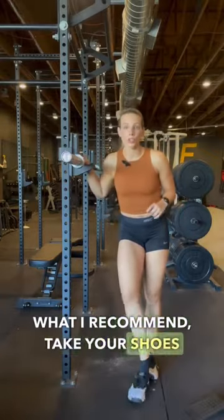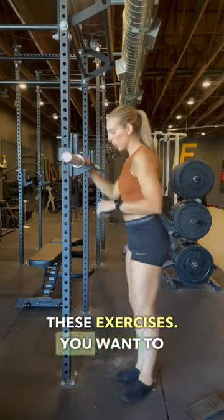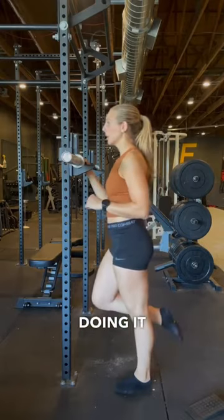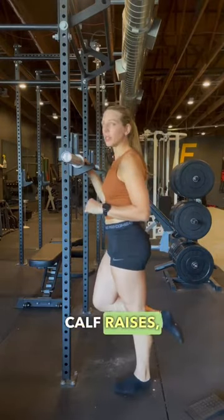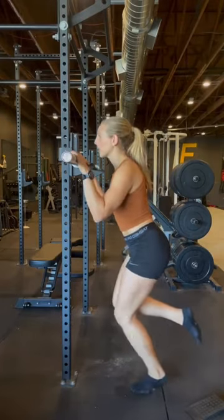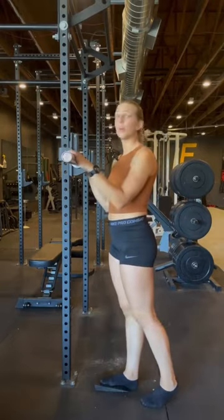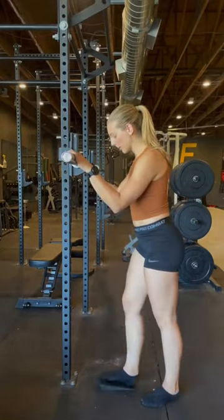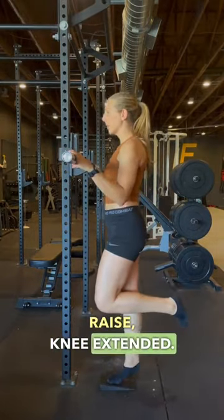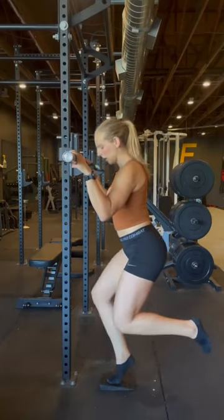What I recommend — take your shoes off when you do these exercises. You want to be doing single leg, so one at a time. Doing knee-extended calf raises, and then knee-bent calf raises. Having your foot elevated on a weighted plate, a book, a step, or a wedge like this. Single leg, calf raise, knee extended. Single leg, calf raise, knee bent. You can go.